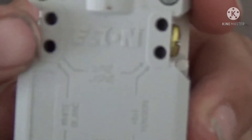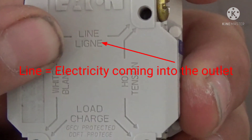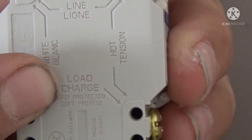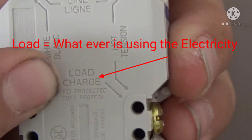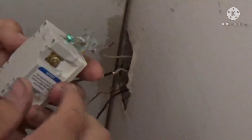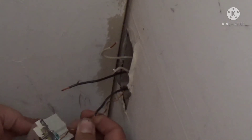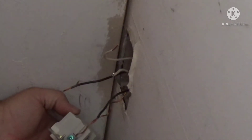On the back side of a GFI you're going to have two sides. One is marked 'line' and that's your power coming from your breaker panel. Then you have your load side, which is whatever you're plugging into it — lights, hair dryer, etc. It's important that you get those wires in the right spots or your GFI is not going to work, and nothing downstream of it either.